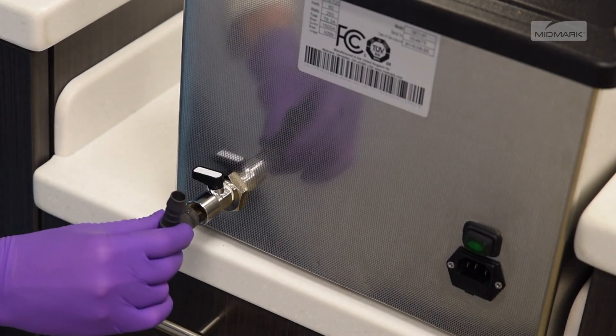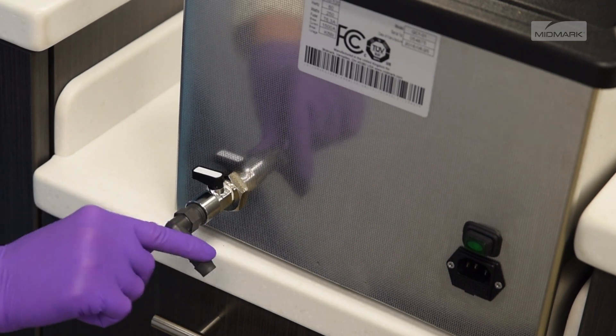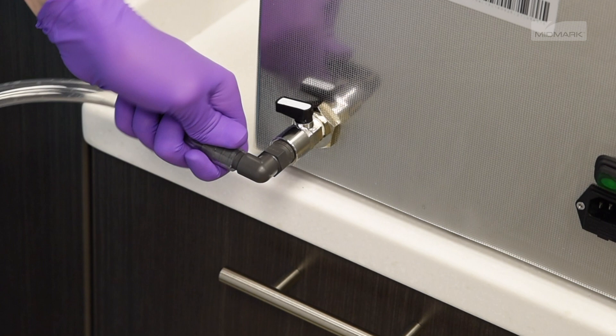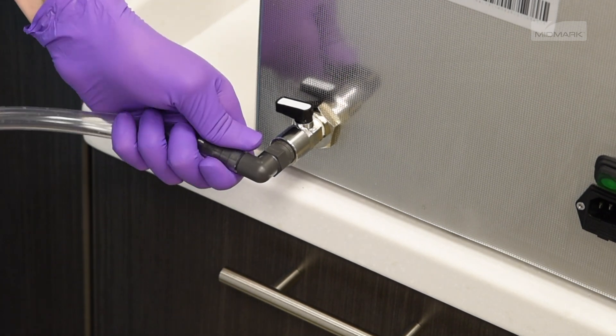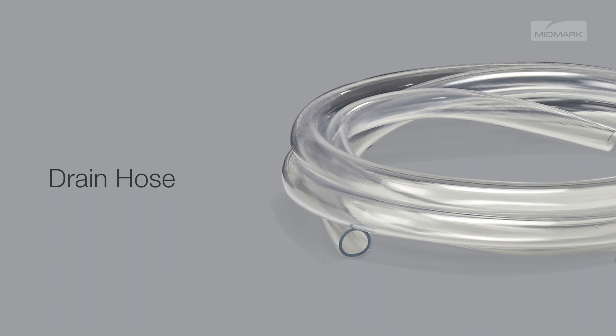To assemble, screw the hose connector tightly into the drain valve at the rear of the unit. Next, connect one end of the drain hose to the hose connector. Be sure the hose is tightly fastened. Next, place the other end of the hose in a bucket or sink. Your QuickClean unit comes with a drain hose to reach the sink or bucket for easy draining.